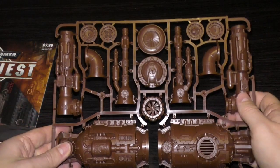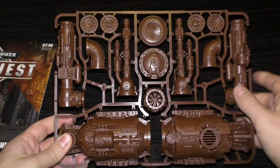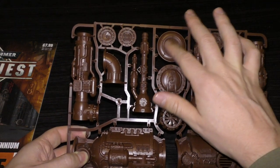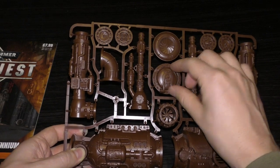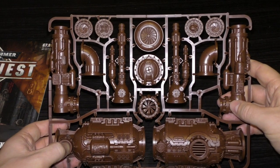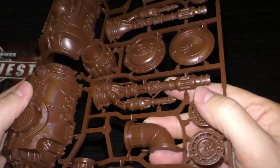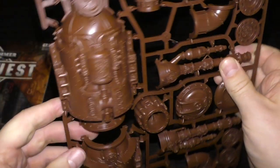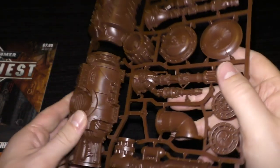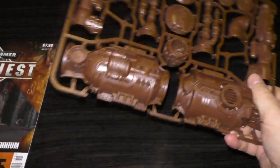Now let's have a look at the sprue itself — this is the same sprue you'd get in half of that Mechanicus set for £30, just in brown plastic. You can see the big exhaust stacks, the chimney, the venting, and what I'd call a big manhole cover with a hinge and some fans. There are also the pipes going to the chimney — fair bit of detail on there. The mould lines are the main issue, and when you glue the chimney together you might have a gap, so just be careful with the gluing. It should take no longer than 20 to 30 minutes to put together and you'll have a nice bit of scenery.